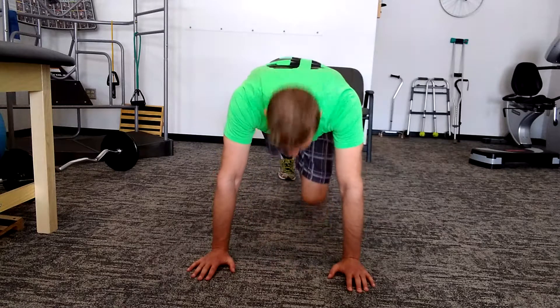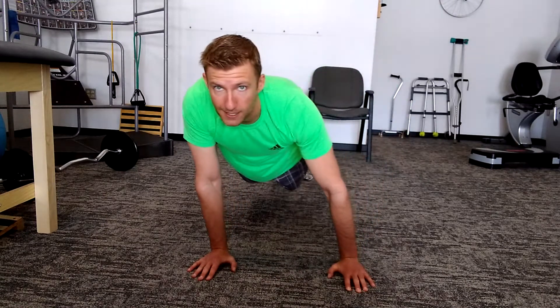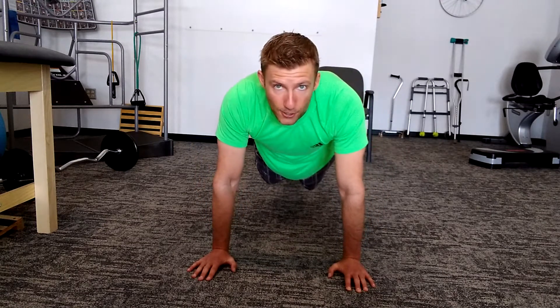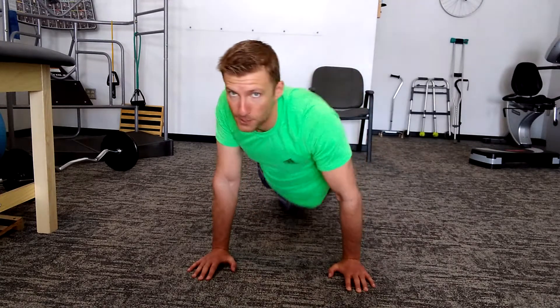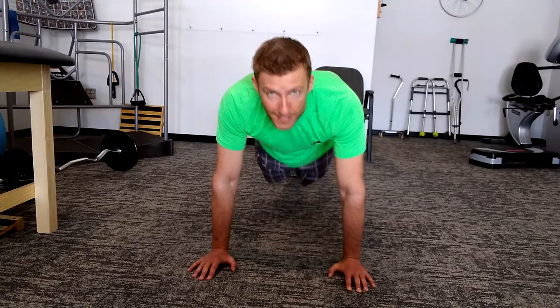We'll go planks on the arms, and then the times three directions. We're going to do big, full body rock forward and back. Then the second direction is going to be a side to side. And then the third, you're actually going to drop a hip down to the ground and then back up, and drop and back down. That's it.